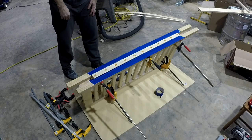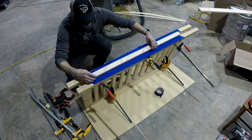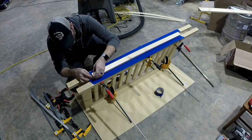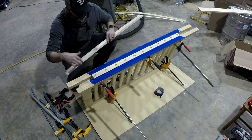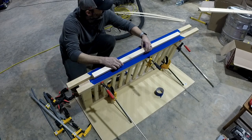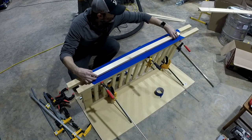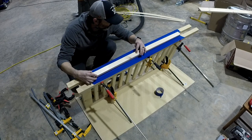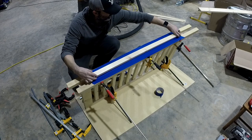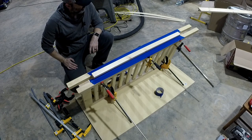Now it's time to glue the actual bottom on the baby gate. It's going to go here like this. There's a bow in this board so I'm going to put the bow up - that way maybe it'll be easier to clamp. The painter's tape is a little insurance that I don't glue the braces to the baby gate, making removal a little bit easier. I have to be mindful how soft this stuff is. I still don't have enough clamps to do what I'm trying to do, but let's do it anyway.